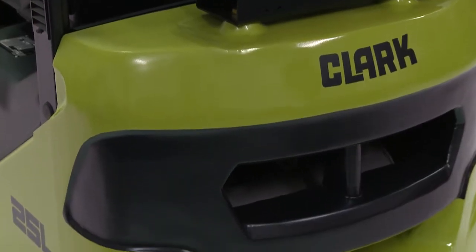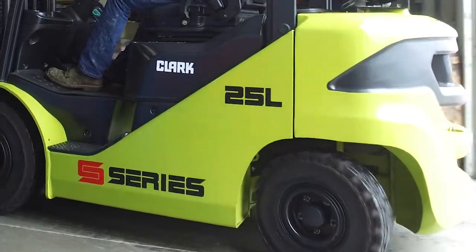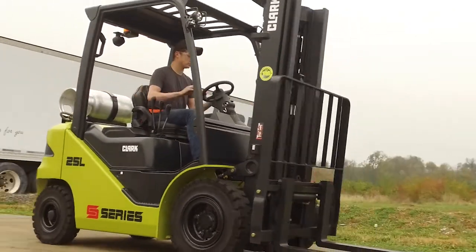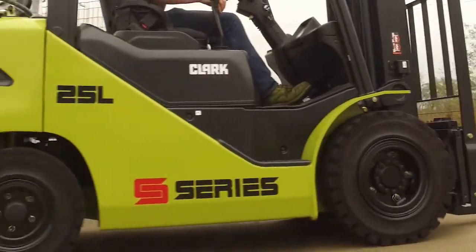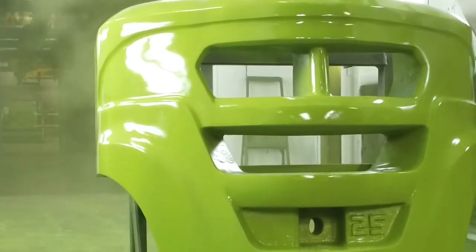The counterweight on the new S-Series lift truck has been specifically designed for greater load stability and it provides a tight turning radius, all while maximizing truck capacity. Its automotive styling provides excellent rearward visibility for operators. The design allows the muffler to be recessed and protected by the counterweight.